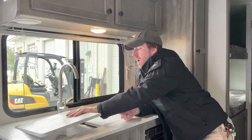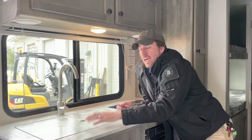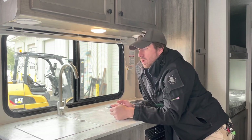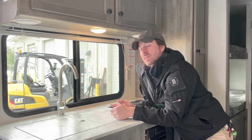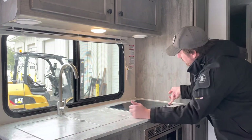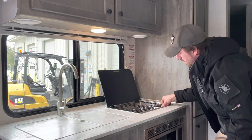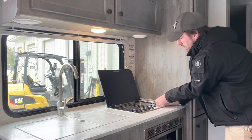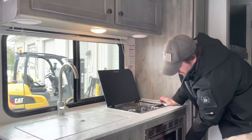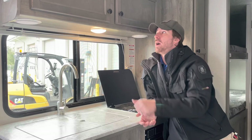We do have sink covers here. I prefer that if we're traveling down the road, we store these somewhere else so if there's any water in the tanks it has somewhere to go. We also have our stove cover — it has a little cutout on the edge so we just lift that up. There's a little sparker built in, so we turn the stove to light and fire it off. We do have the microwave mounted below — standard microwave operation, but you do have to be plugged into 110-volt power to operate it.